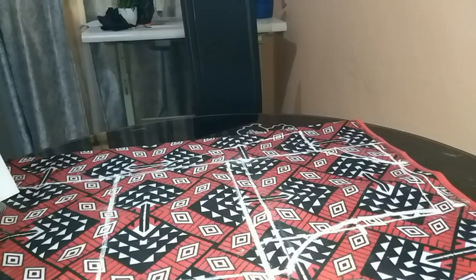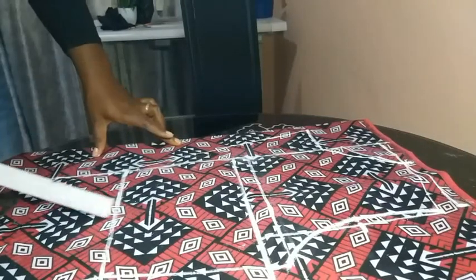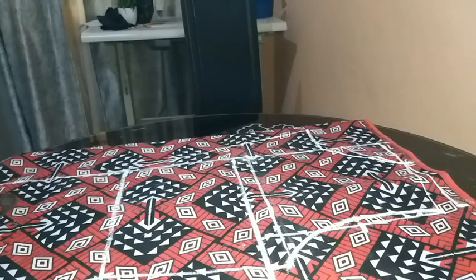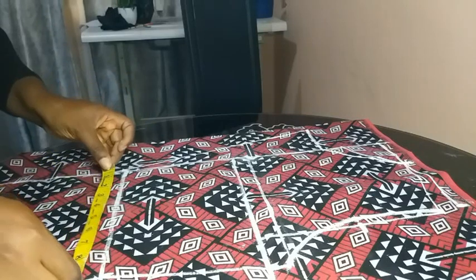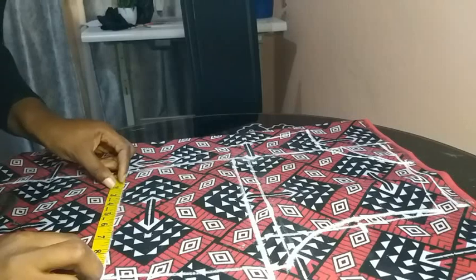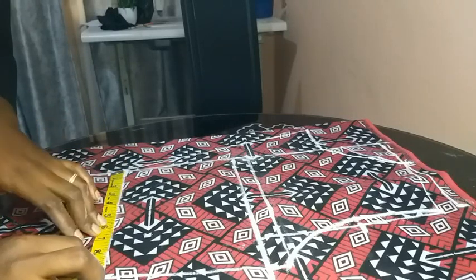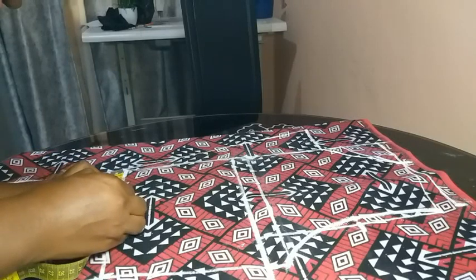The next thing is to add a dart to give it a more professional, fitted look. For the dart on the waistline, you're going to find the midpoint of the waist measurement. My midpoint was about 5 inches, so I marked that midpoint and used the ruler to extend the line to make it very visible.